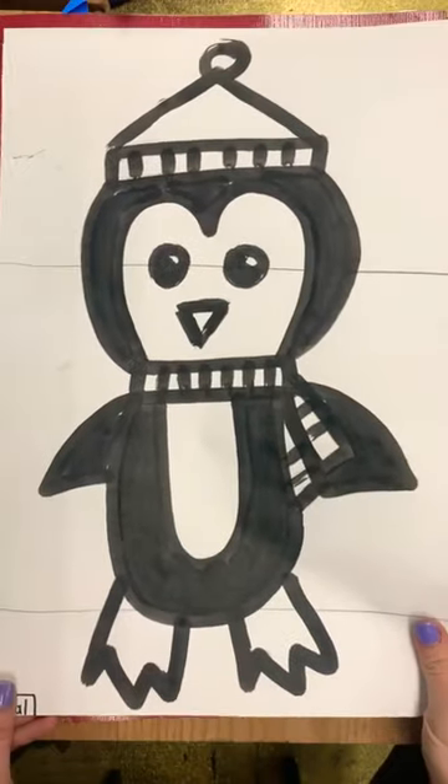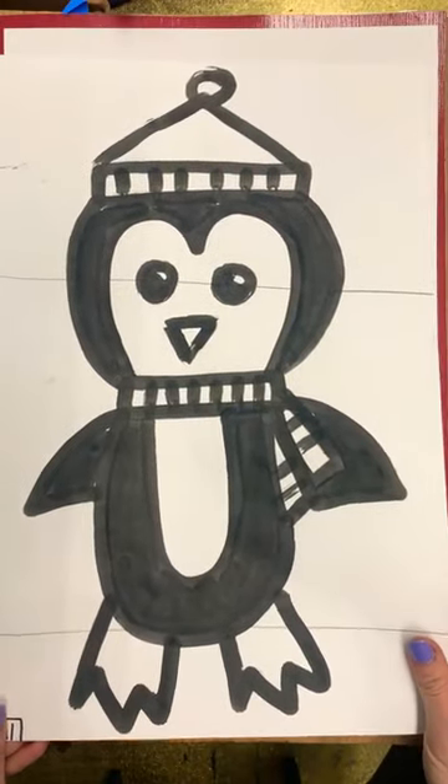In this demonstration we're going to be drawing a penguin using our bingo dabber. This is what our penguin will look like when we're all finished. First, you want to make sure you have your artist signature on the bottom left corner and your class code on the back.